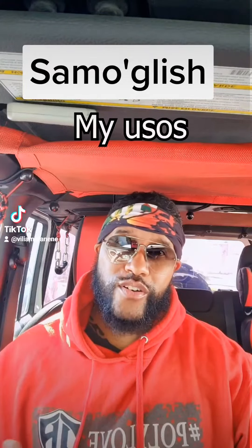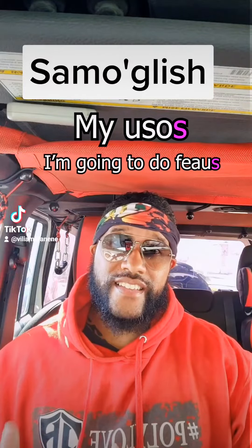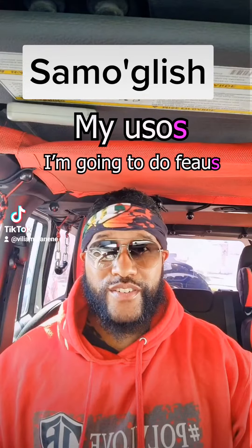You know how we speak Samoan English, like saying 'my usos' or 'I'm gonna go do my faos'? What we're doing is adding an S at the end of a Samoan word like we do in English, but that's not how we do it in Samoan.